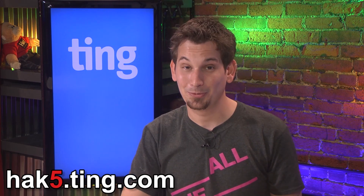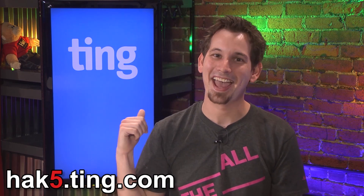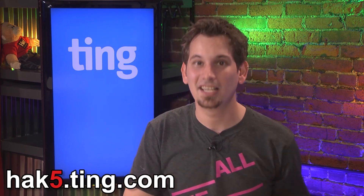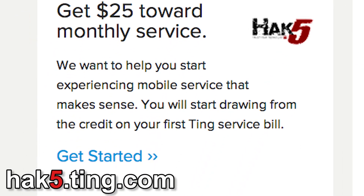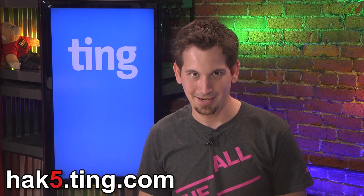Also, Karen, there's a difference between a SIM card and a micro SD card. But anyway — check it out at HAK5.ting.com. You're going to try out their online savings calculator and you'll see they are probably the perfect choice for you. When you're ready to make the switch, you're going to get $25 off your first month of service just for being a HAK5 viewer. That's HAK5.ting.com.